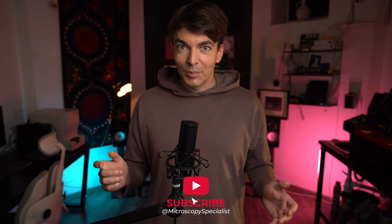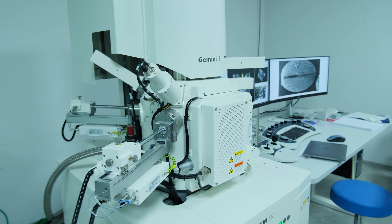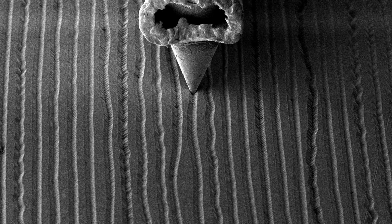Please subscribe to my channel — your subscription will be the best help. Here we talk about microscopy, and sometimes I put some special things inside my scanning electron microscope, so subscribe and stay tuned for that.